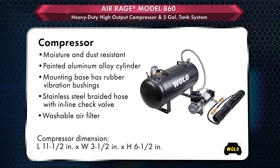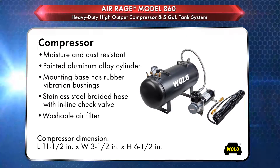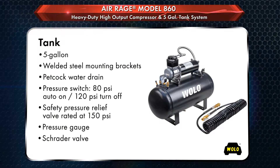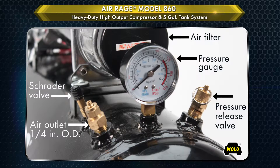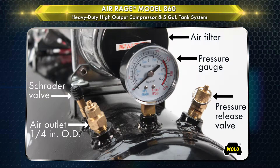AirRage is a complete onboard air system that includes everything necessary for a professional installation. The heavy-duty 5-gallon steel tank is painted black to prevent rust and corrosion. There are two steel mounting brackets that are welded to the tank. Other tank features are a built-in pressure switch, manual water drain, pressure gauge, pressure relief valve, and brass fittings.